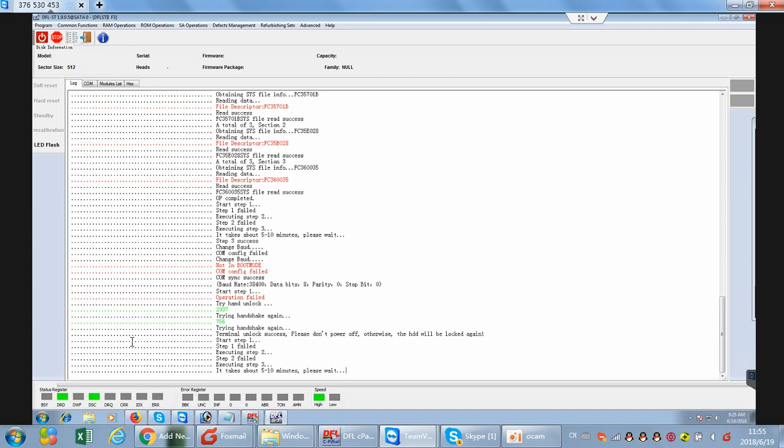Now we can see the translator regeneration step running. It takes a little time to complete the repairing.